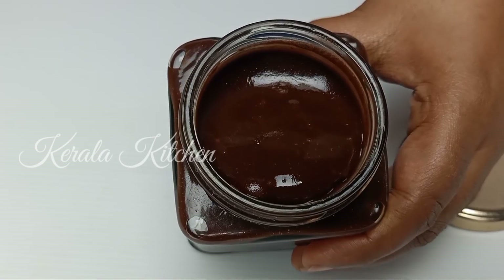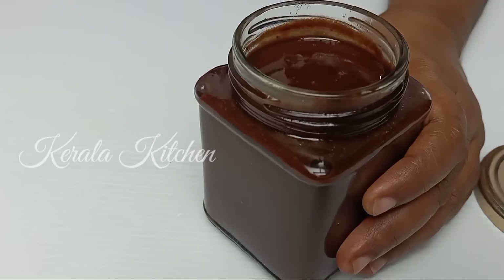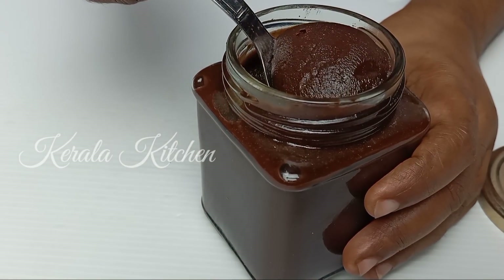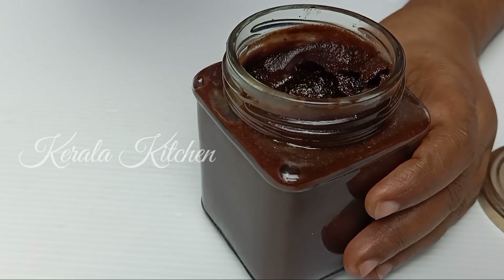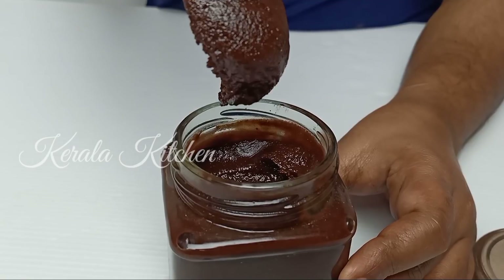Welcome to a great Nutella recipe. This is a great taste of a Nutella recipe. It will be a good taste. It will be spread on the bread.